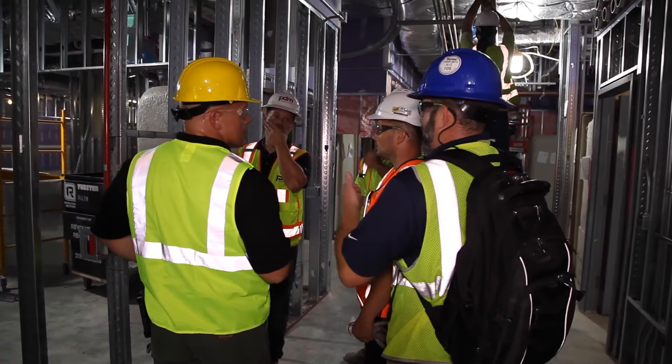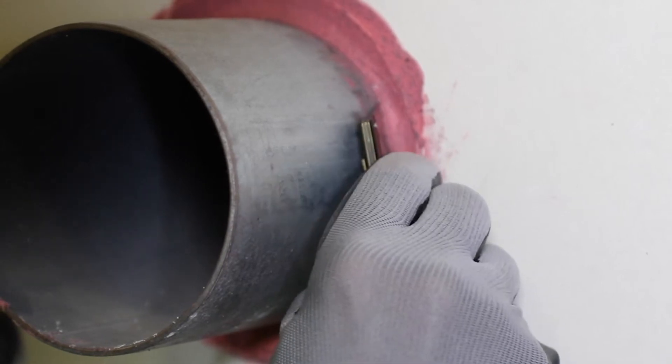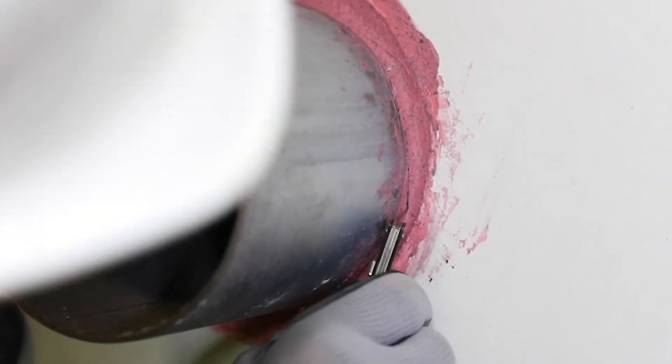In order to inspect fire stop systems, they must not be concealed from view before being inspected and approved. Walkthrough visual inspections should be made during installation as required. However, deconstructive testing may be necessary to evaluate certain types of fire stop systems after they have been installed.